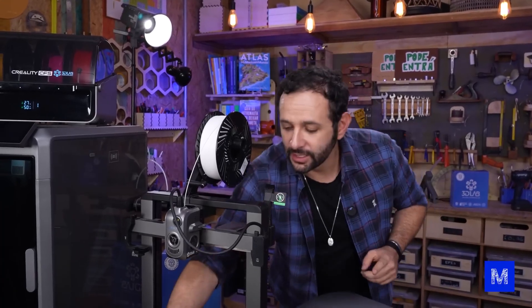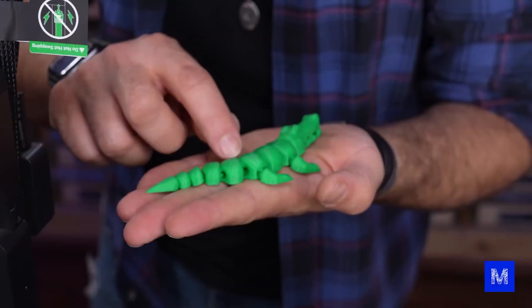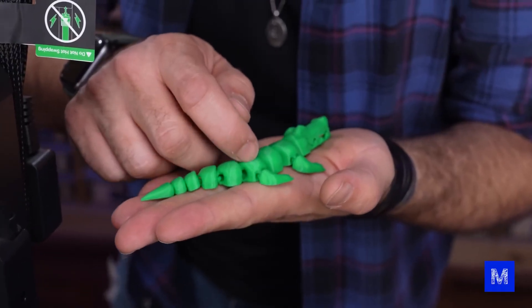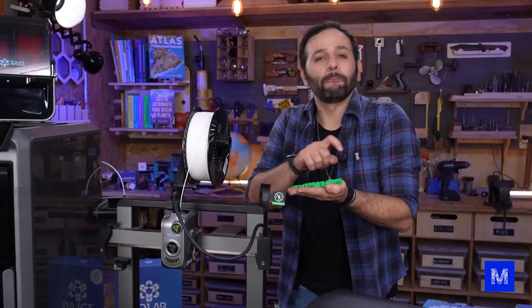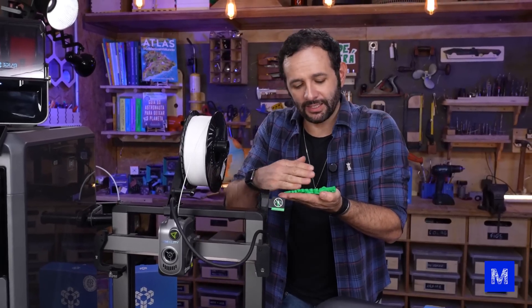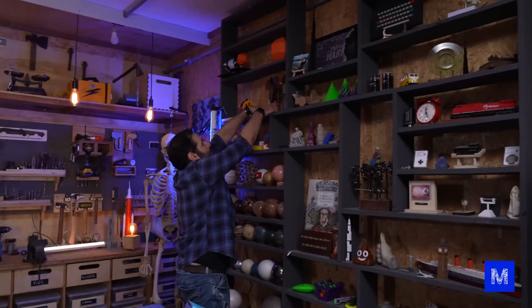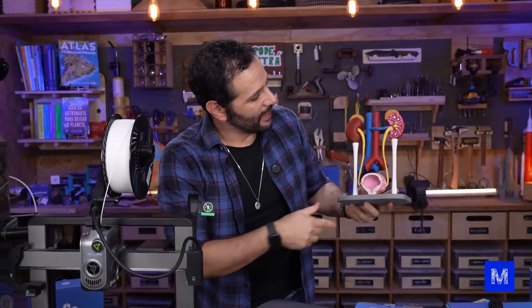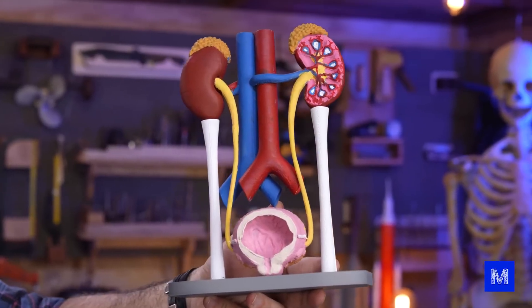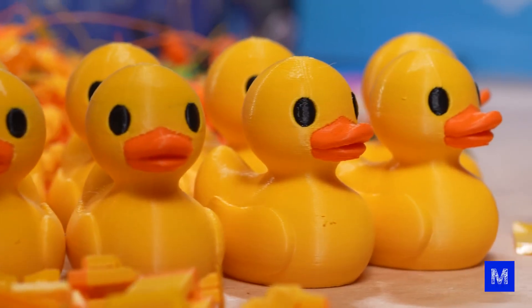This way we can only print objects in a single color, like this alligator I have here, which was printed with green filament. If you look really closely you can see the little print layers. What we've always done here at Manual do Mundo is apply a layer of primer and then paint some color, like this urinary system that Helena made for school — I printed it in gray and she painted the corresponding colors on top.